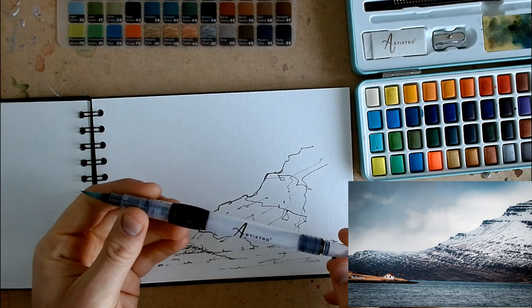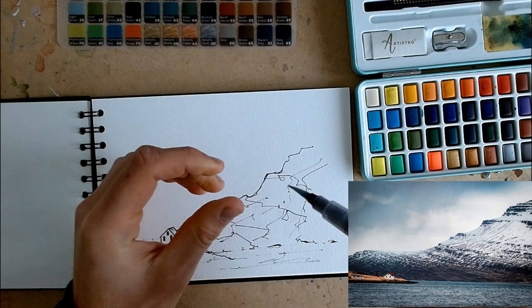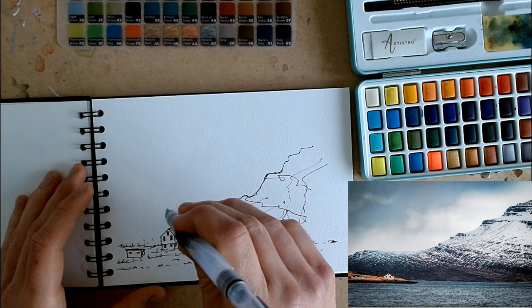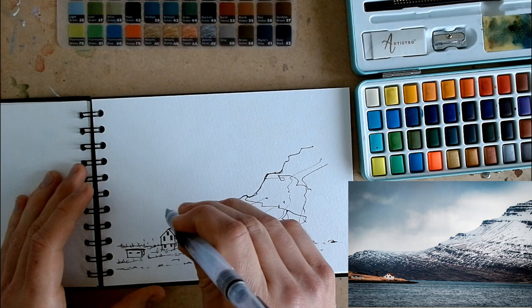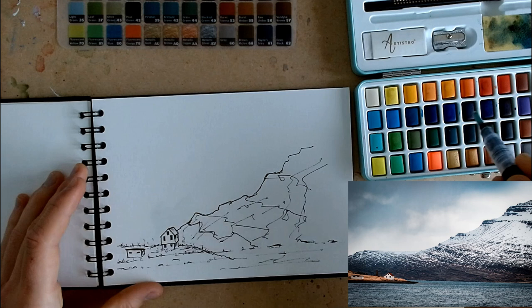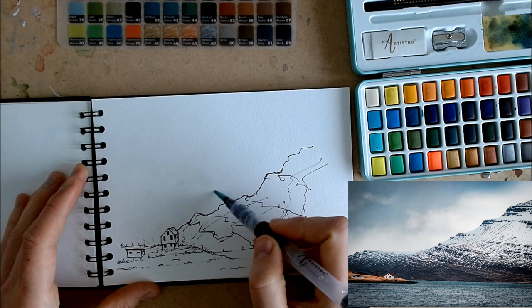I'm using this water pen from Artestro — you can see how much water is in this reservoir. This is the best thing about this pen. It's got the same nib as any water pen I've ever used, but it's got a huge water reservoir. I've done three or four sketches already and still have a lot left, which is brilliant. The number one rule for making watercolours easy and simple — tip number six — is let the colours paint themselves. If you use loads of water, the colours will do things that you couldn't plan for or achieve.